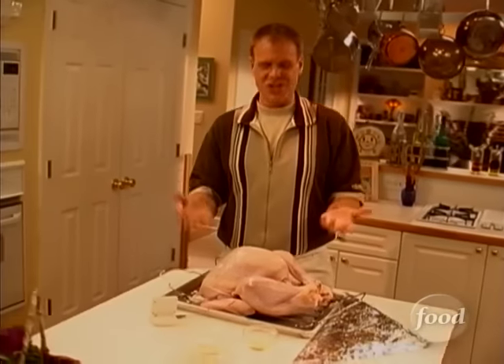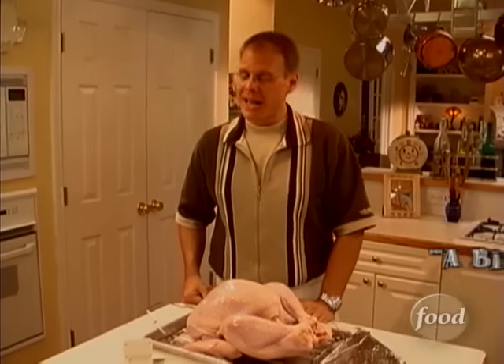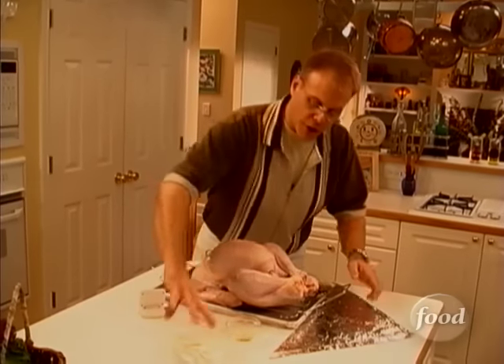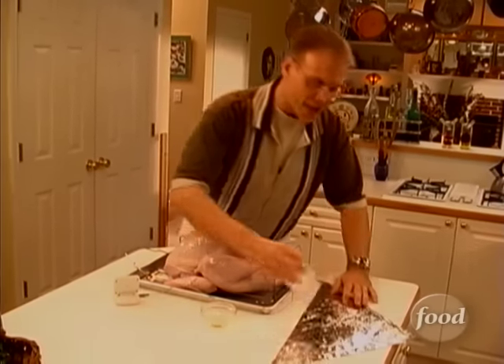You could cut up the bird before you cook it, but come on, you want to deliver an American icon to the table, not a jigsaw puzzle. You could butterfly your bird, like we did the chicken in our classic episode 'A Bird in the Pan,' but you'd need a surgeon's bone saw to get through this one. Nope, the answer is the turkey triangle, and the secret is to form-fit it before you actually need it.